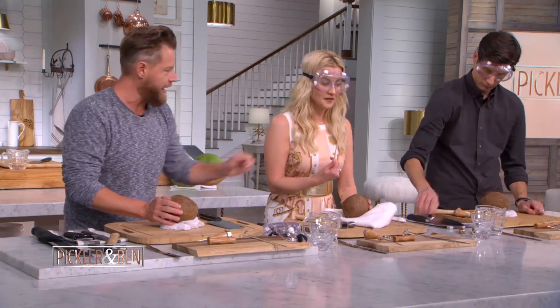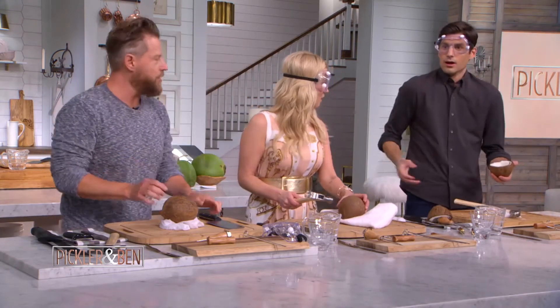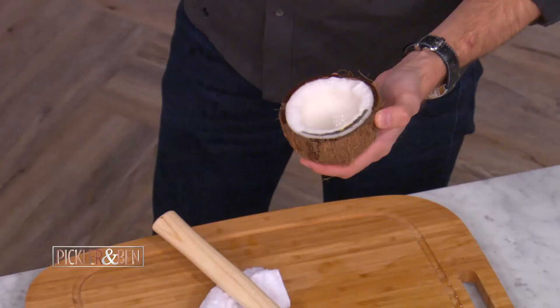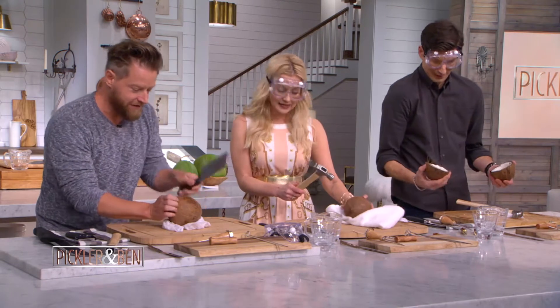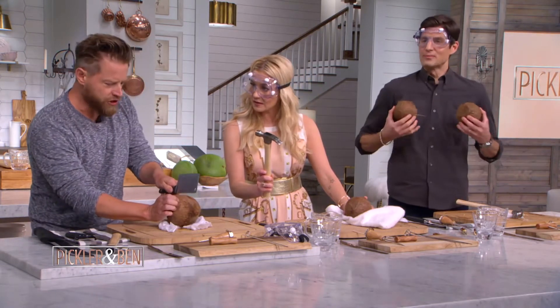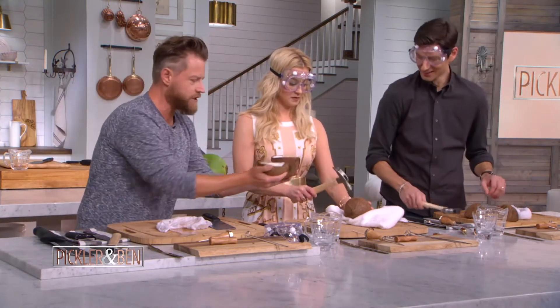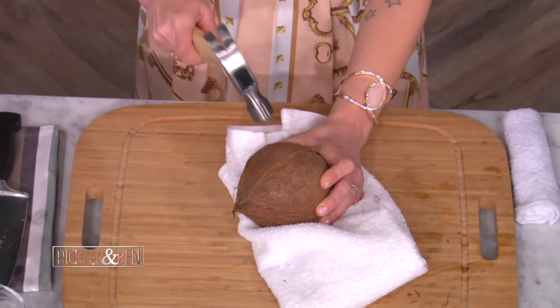We're going to use the hammer, Kelly. Hit right in the middle. Now turn it to the next seam. There you go — you almost got it cracked. There you go! Pry it open over a bowl. Ben, you got yours, but all your juice is on the board — your coconut water fell out.